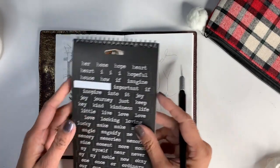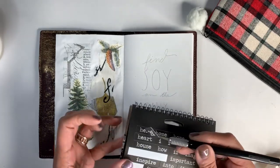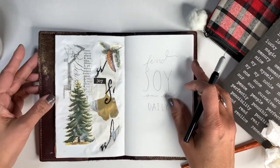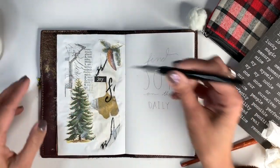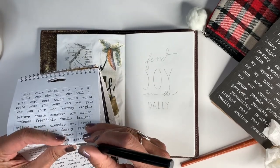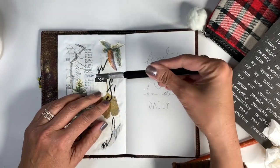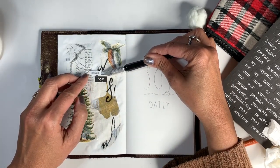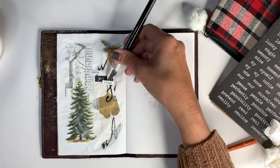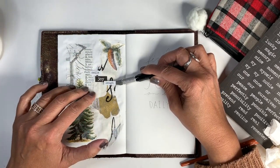I'm going to go ahead and use some of these word stickers and incorporate them into that page and that collage. Now, there's other words that go with joy, like smile and laugh, so I'm going to include that. I'm going to overlap this on the word joy just to make it look different and not so predictable.